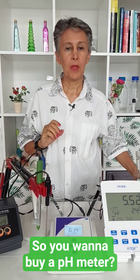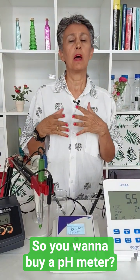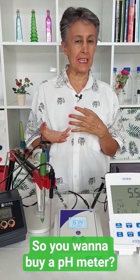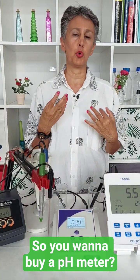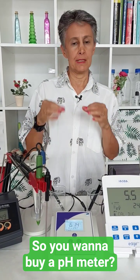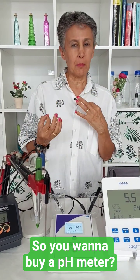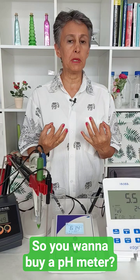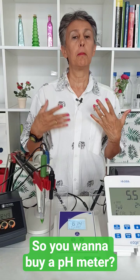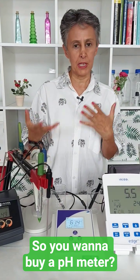Hello loving formulators. We receive several inquiries per week from formulators, novice formulators and students of skincare making regarding the choice of a pH meter. So I decided to make a series of short videos in small bites for you — not to recommend a specific pH meter, because the models and varieties are different in different parts of the world, but to share our experience and some recommendations for you.